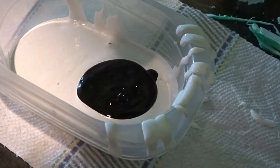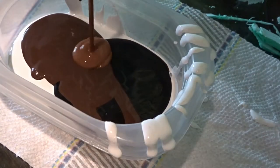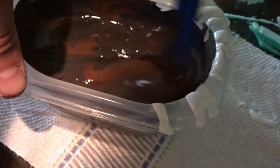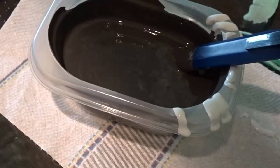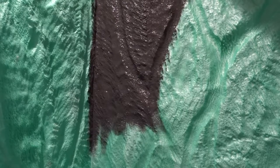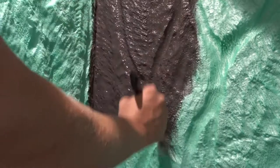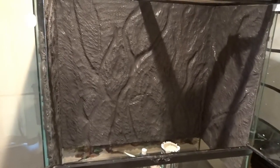I mixed black, brown, and lighter brown acrylic paint to get the base color, and kept adding paint until I was satisfied. I then applied the drylock paint mixture with a paintbrush until the background was fully painted. This process took a long time — if you have a tank this big, you need to be patient. Once I was happy with the base coat, I added more colors to give the background depth.